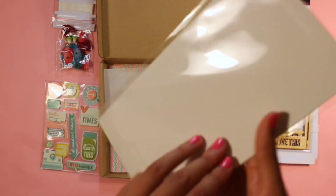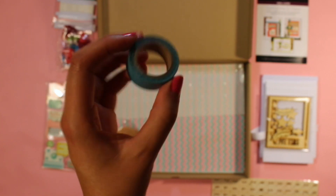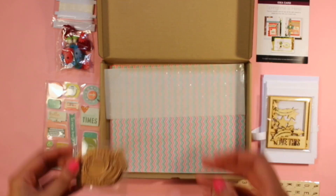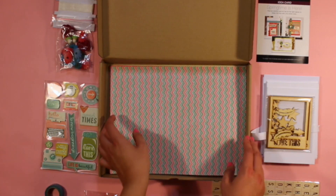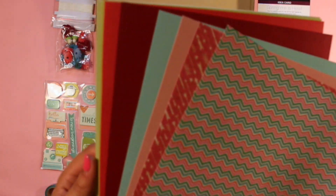Check out these stickers — they look like Scrabble pieces. There's also washi tape, seven small to medium dies, a sheet of adhesive circles — and trust me, these things are sticky. And last but not least, we have 10 8.5 by 11 sheets of decorative and cardstock paper.